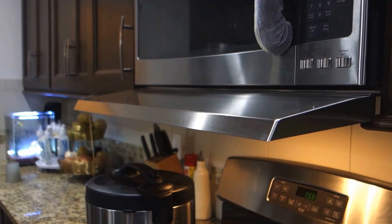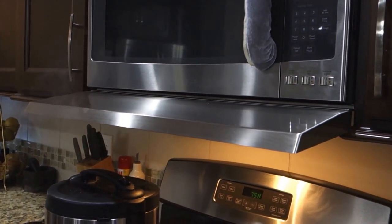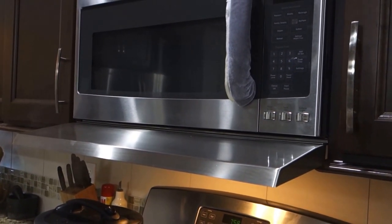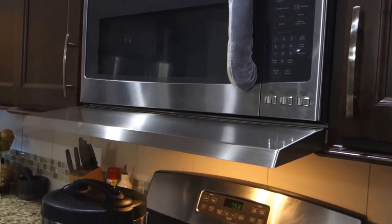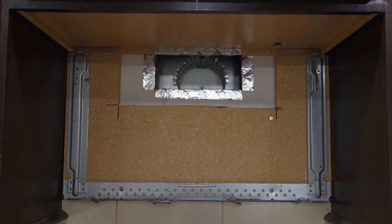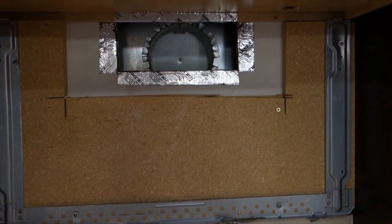That is why we are replacing this microwave with a range hood. Once again, note the sound — the noise at 400 CFM, which is the maximum this microwave can provide. This is how it looks after we remove the microwave.